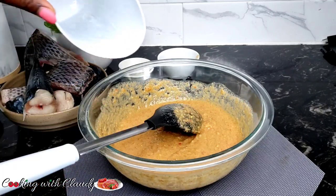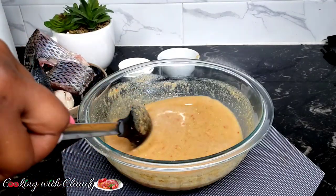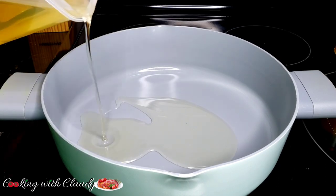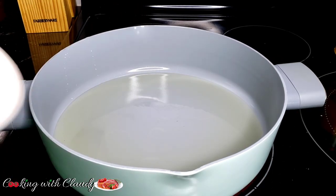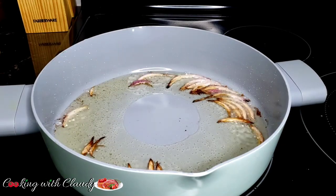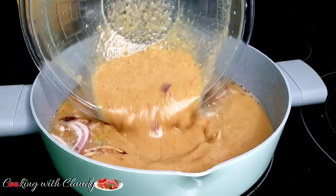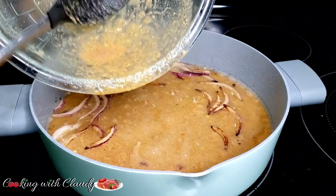For puff fish, add a little bit of water because it tends to thicken inside the pot, but be careful not to add too much — when it's too watery there's nothing you can do to thicken it back. In a pot, add some oil and sauté some onion until it turns brown and emits that beautiful flavor. When it looks like that, bring in the raw puff fish mixture into the pot, add your fish, cover, and let it cook.